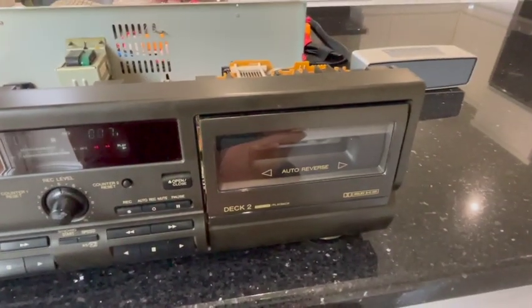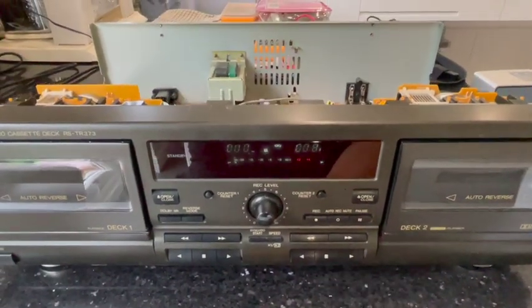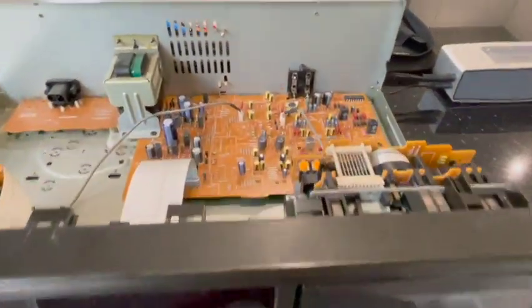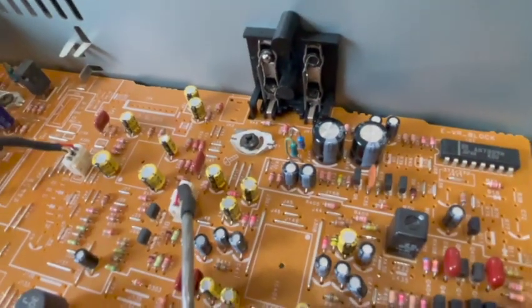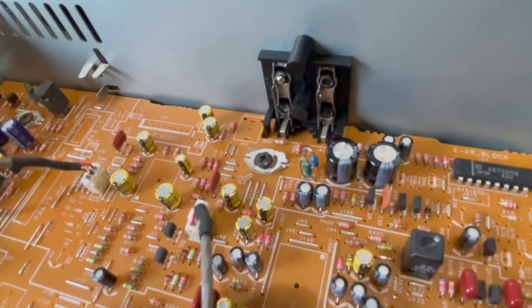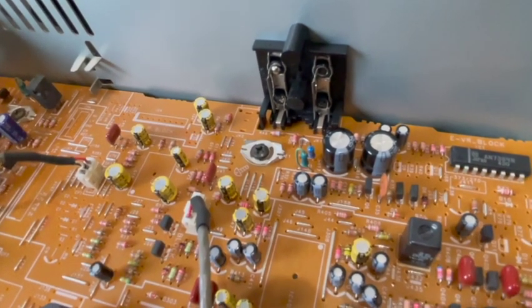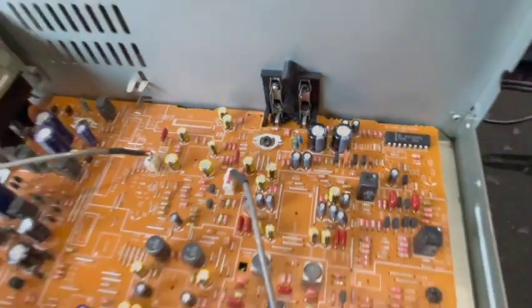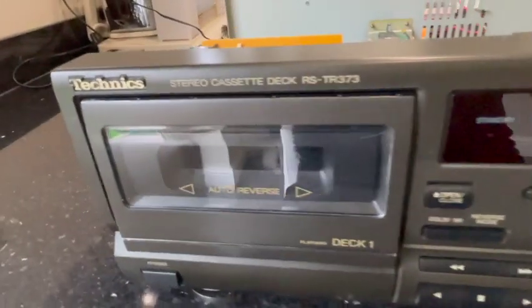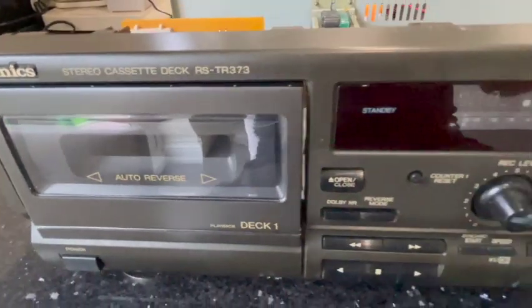Yes! Brilliant. That's enough of that. Excellent — it's worked! So the problem was that single resistor, as you can see there on the board — that was blown. Amazing. I'll put the links into what I've used. And then I've got another deck that I bought — two for the price of one — and we'll see if we can find the fault with that one. This is a Technics RS-TR-373. Thank you very much for watching.